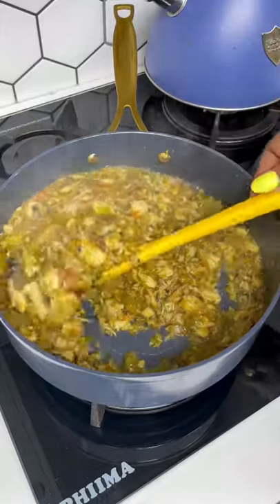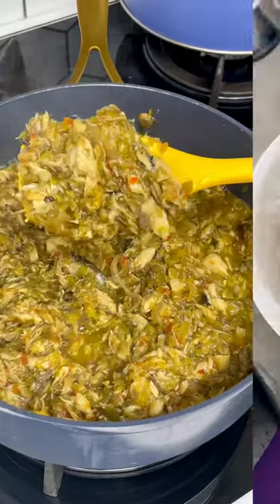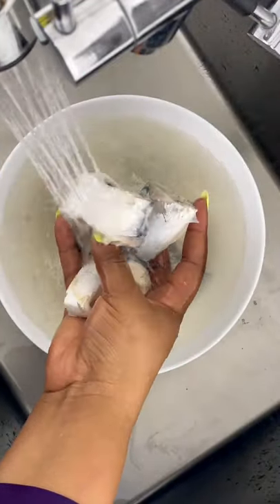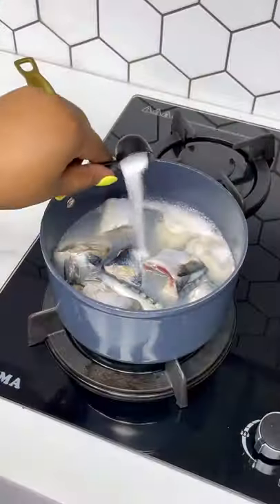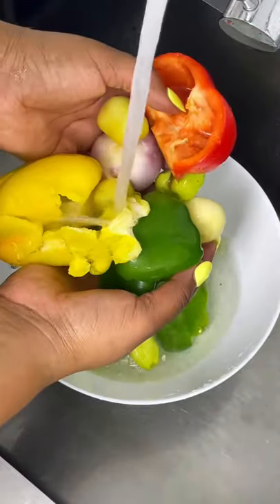I want to show you another interesting way to prepare mackerel fish sauce — you're going to totally love this one. First, clean up your mackerel fish and bring it to a boil for about five to ten minutes, using salt to taste. Then you're going to chop some colored bell peppers and onions.